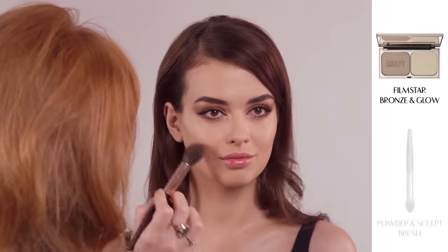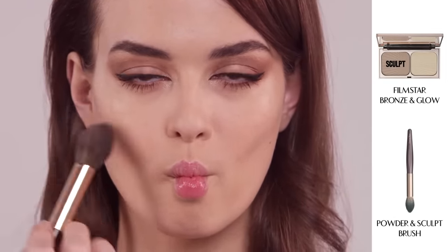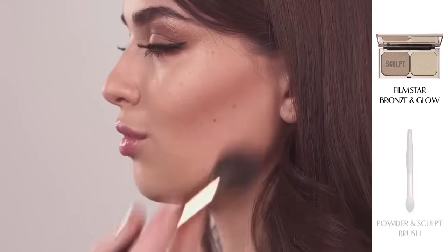Next, using my Film Style Bronze and Glow palette to sculpt in some sensational silver screen cheekbones. Simply suck in your cheekbones and follow the hollow.